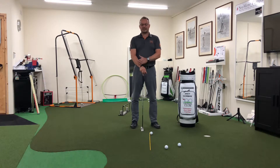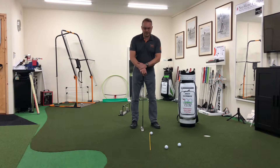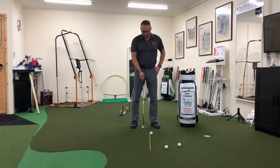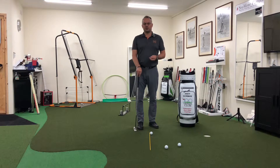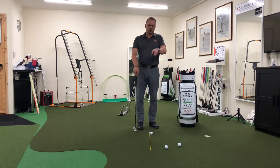Myth number three is a classic. Well, they're all classics to be perfectly honest with you, but this one is: keep the face of the club square to the target at all times during the stroke. It's coupled with swinging the putter in a straight line.